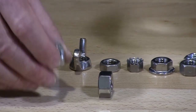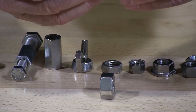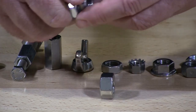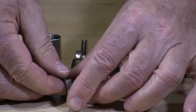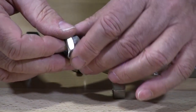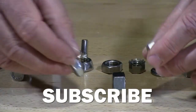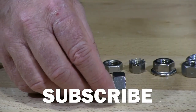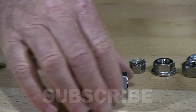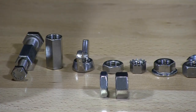Jam nuts — just to give you what these do — you use two nuts together and then you tighten them up against each other. That's why they call them jam nuts. They're also used in tight areas where you can't have a full size nut.